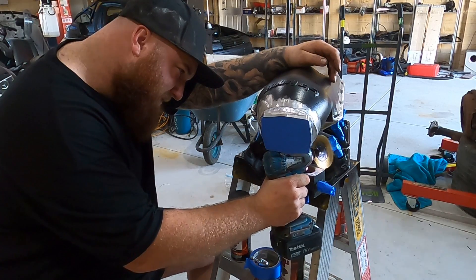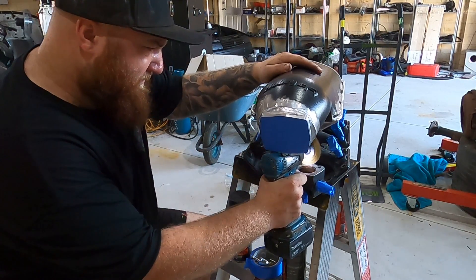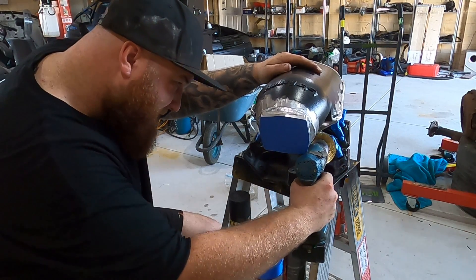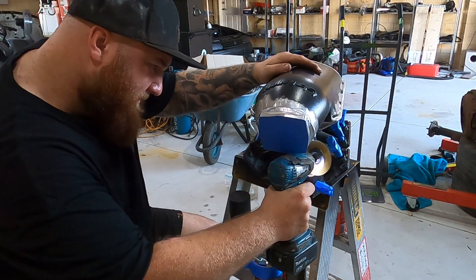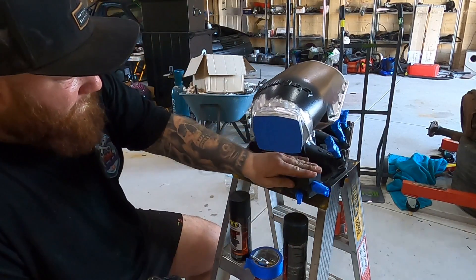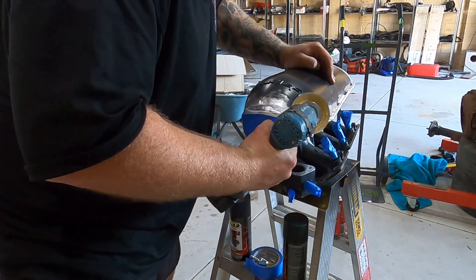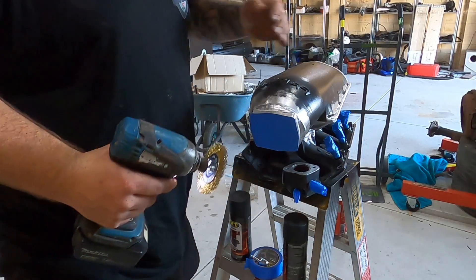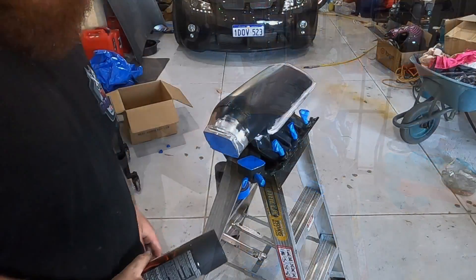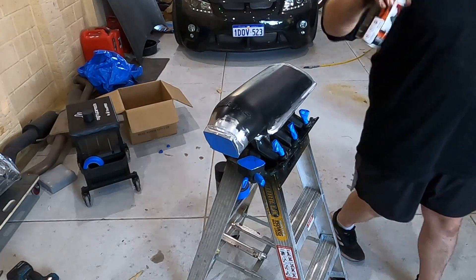That's better. It does come off but I don't think I'm going to bother with that - it's too much. Anyway, let's get started - wrinkle boss. We've got a coat on.